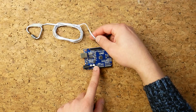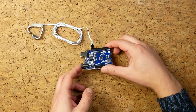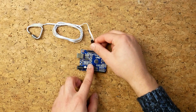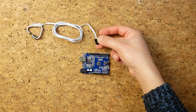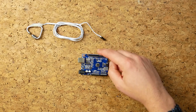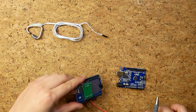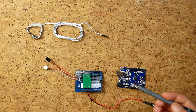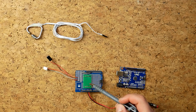We can't really connect the strain gauge directly to the Arduino because the difference in resistance we need to measure is very very small, so we need something else between these two things. To make that connection I've gone for an HX711, which is basically an analog-to-digital converter.